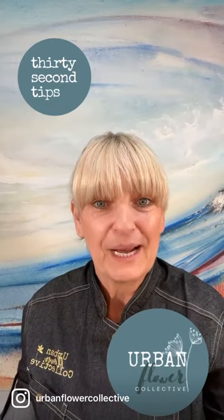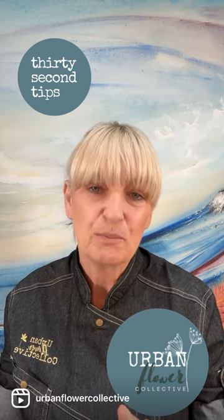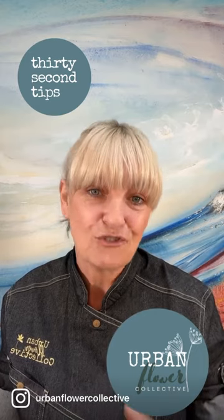Hi, I'm Lisa and welcome to Urban Flower Collective's 30 second tips. Today we're talking about photographing your flower. You've put a lot of effort into making the flower, dusting it up and making it look beautiful. You don't want anything to distract from that.